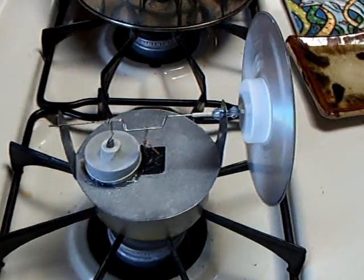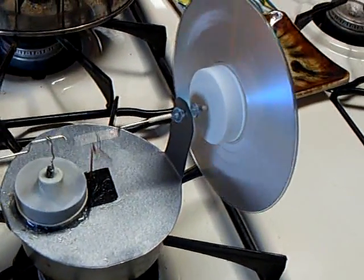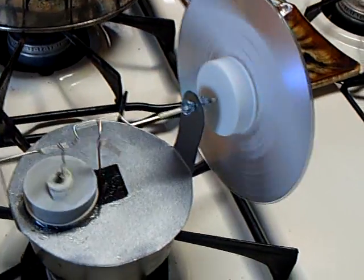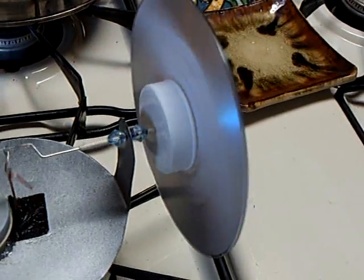Alright, I was asked to give a report on this Stirling engine if I ever got it to run, and man oh man, this was a tough one. But I got it running here — I just did — and it was another few days before I got this to work.